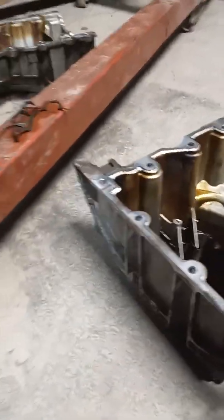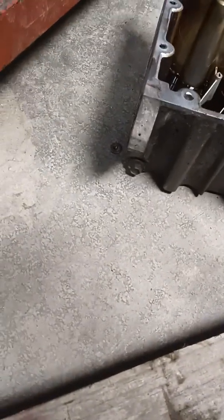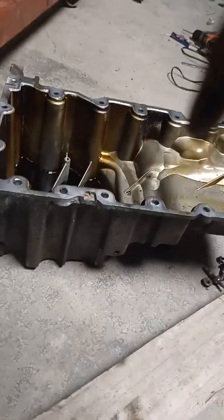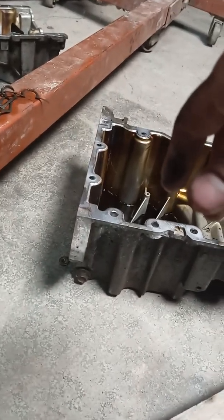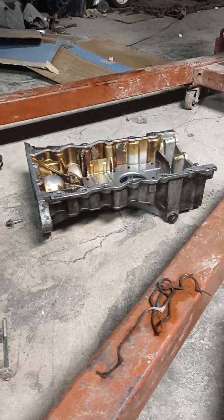Another issue that so far has been the biggest is the actual sump of the oil pan. This right here is the Mustang F-150 3.7 oil pan — you can see how big that sump is, and it's in the back of the engine. All the research I've done, I found a solution to that issue.